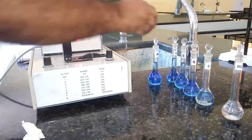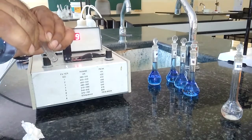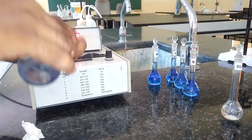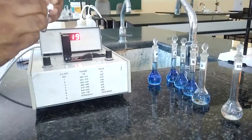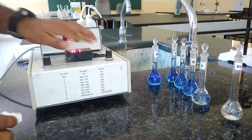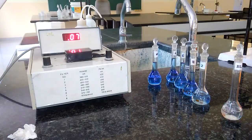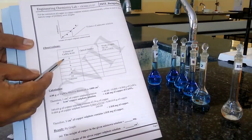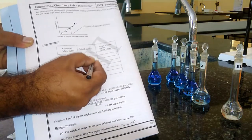We have to measure the absorbance at the same wavelength for all the rest of the colored solutions, starting from 2 ml. Before adding, we have to rinse the cuvette with the same 2 ml copper sulfate solution. Then fill to three-fourths, wipe well to remove moisture content, and record. It is giving 0.07. So 0.07 is the absorbance for the 2 ml copper sulfate solution. For the blank (0 ml), we record nothing. For the 2 ml, it is 0.07 absorbance.